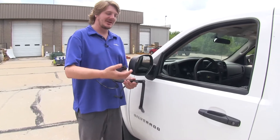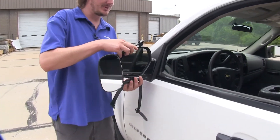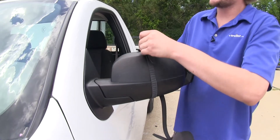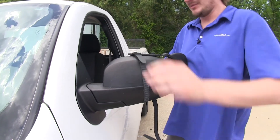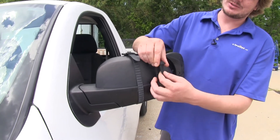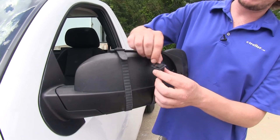We'll begin our installation by sliding the hooks on our Universal Towing Mirror onto our factory mirror. We'll then bring the straps around the back side and hook them into place. If you need to, you can tighten or loosen the strap with the little buckle.